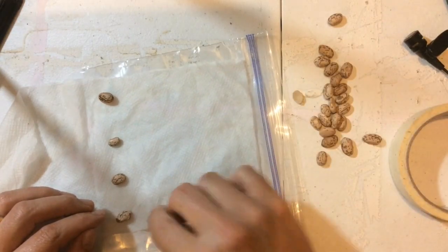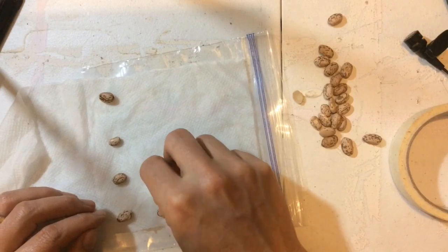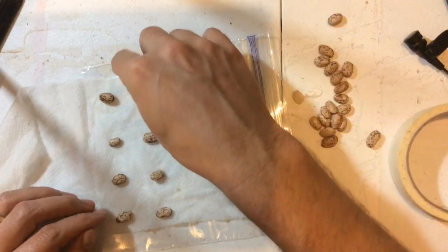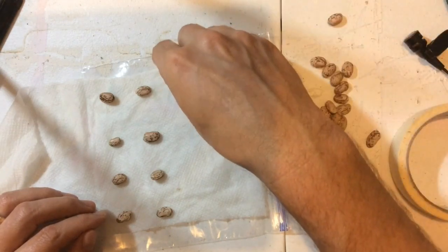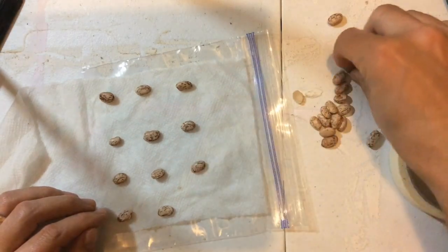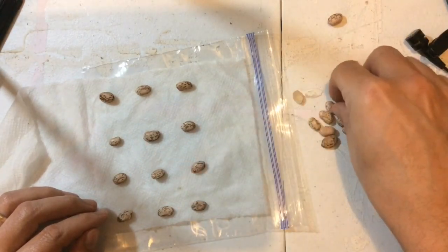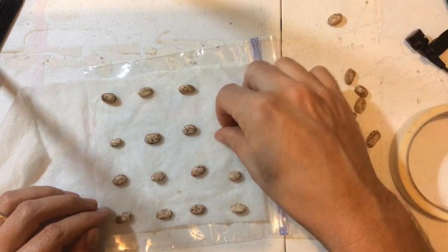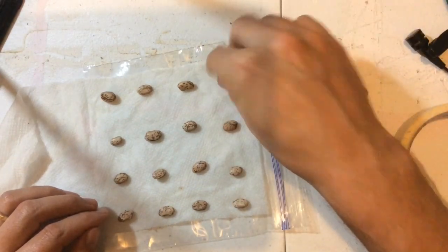It does help if you pre-soak your seeds the night before, but that is not necessary. I have heard that is sometimes a better way of doing it, but to each their own — I always say in the game of germination. So here we go, the last ones, only 16 little seeds.